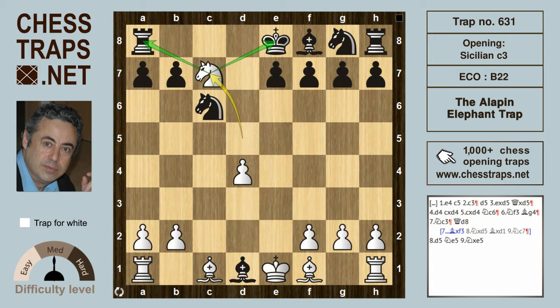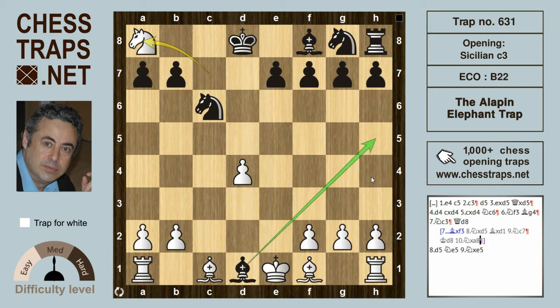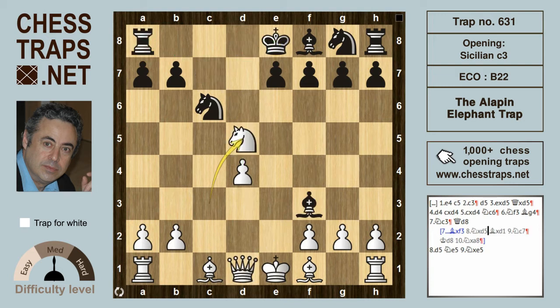White is going to pick up the rook on a8 — the King moves over, let's say to d8. After knight takes on a8, the bishop retreats, and it would appear that white is slightly better in this variation, perhaps with d5 coming.